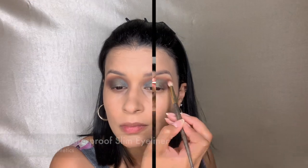Here I'm picking up a very shimmery green shadow that's in the same palette, picking it up with my finger and applying it to the very center of the lid. This gave it a really nice touch. I'm blending out the edges to make them look nice and fluffy.